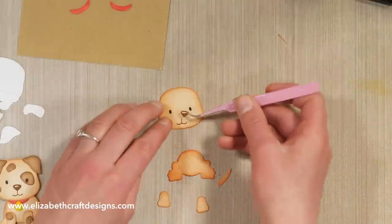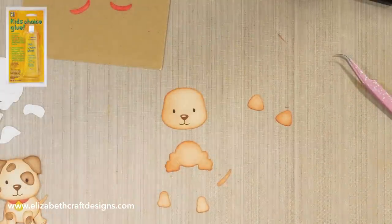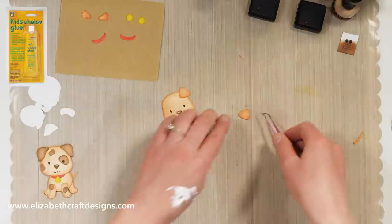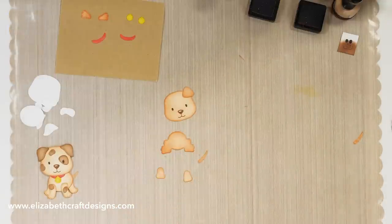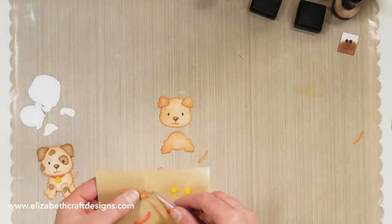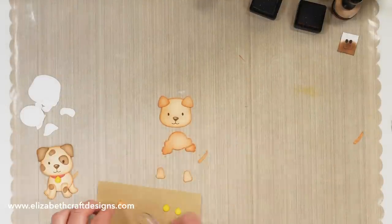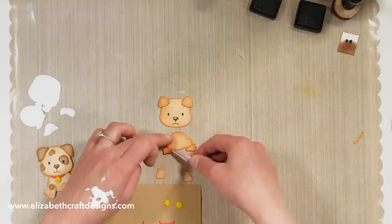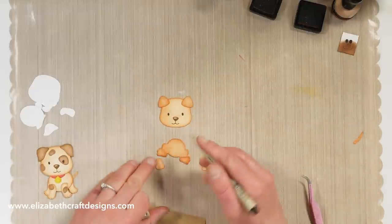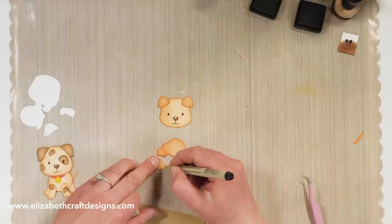Then I add his nose piece, and I'm using Kids Choice glue to assemble the rest. Then his ears. Then the bottom of the feet. And you can mark his nails and claws as well with a fine black marker.